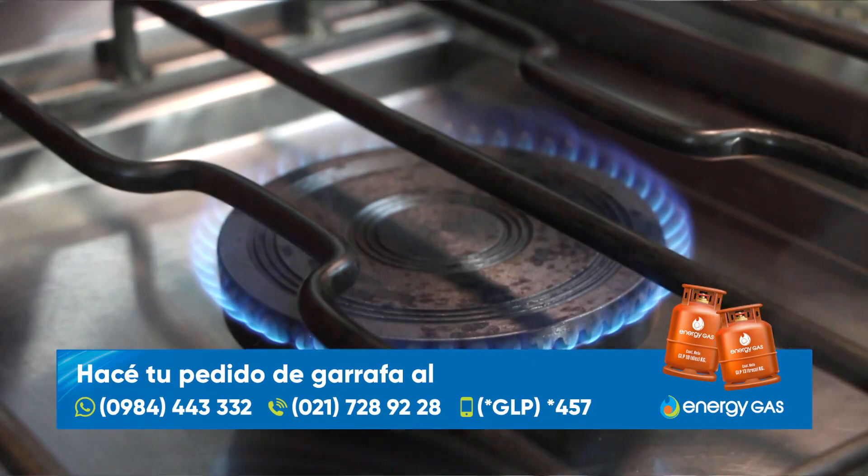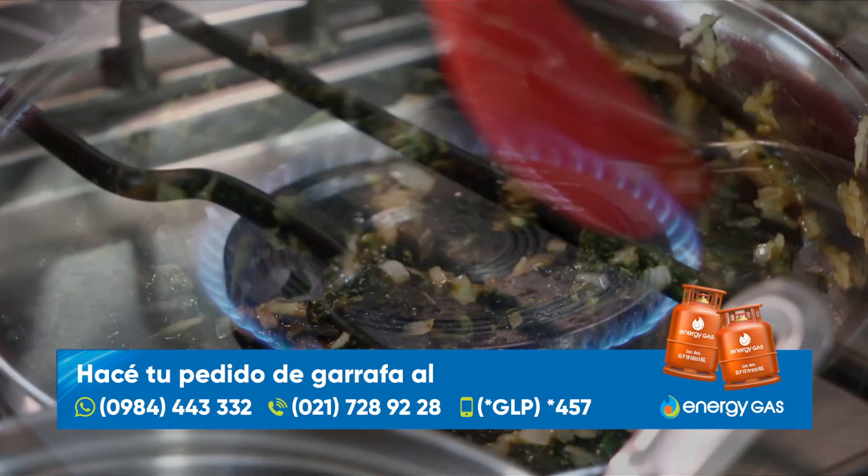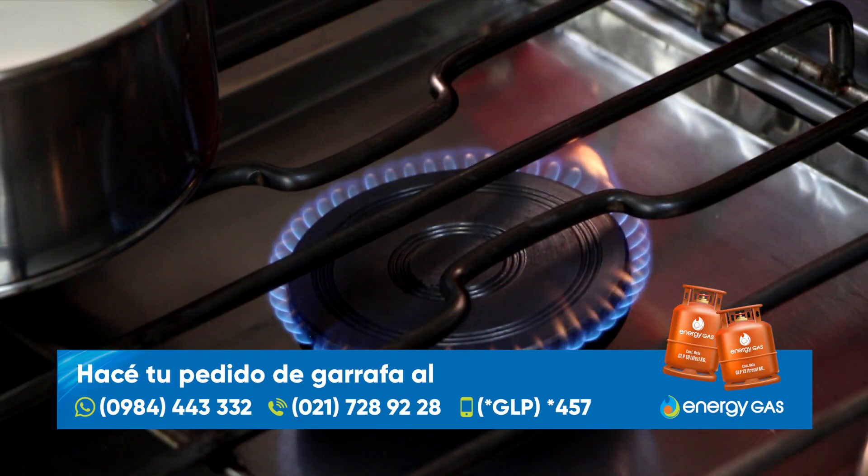Nosotros aprovechamos para contar que cocinamos con Energy Gas, el gas que dura más. Con su potencia y eficiencia logramos resultados deliciosos en cada plato. Dale gas a tu cocina con Energy Gas: puedes hacer el pedido de garrafa a cualquiera de los números en pantalla y los repartidores lo llevan a tu casa. Dale gas a tus días.